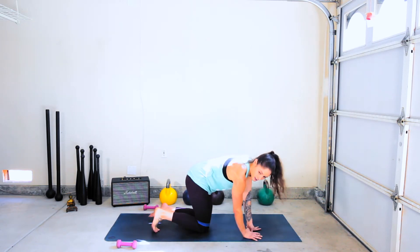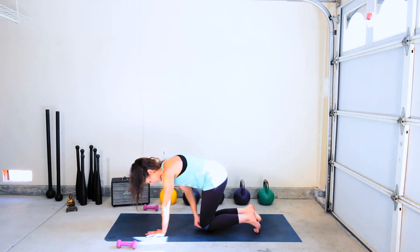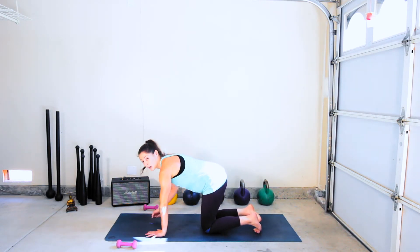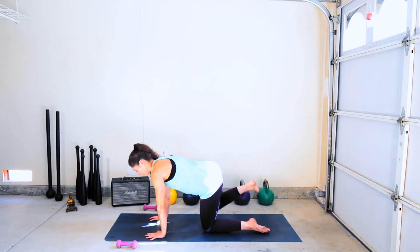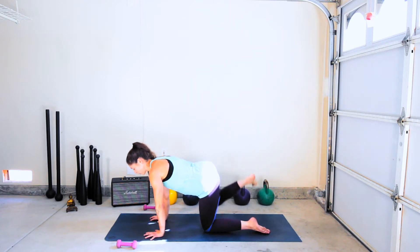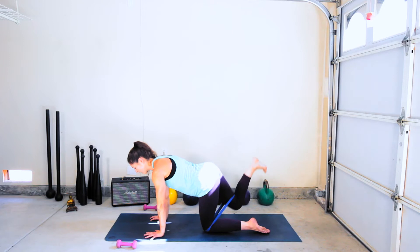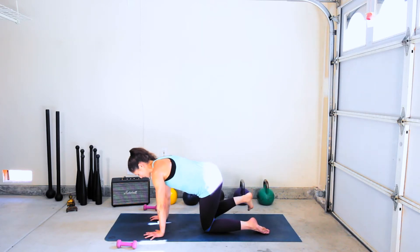You're here for 20 more seconds. Keep moving, keep breathing. If you need to come down to the forearms or get on fists at any point — we're going to be on our palms quite a bit for this whole sequence, so I need you to grip the floor. That's going to help take pressure off the wrist if you're feeling it there. Five, four, three, two, last one.